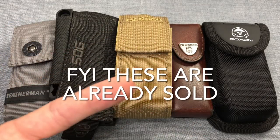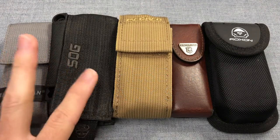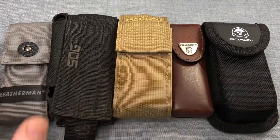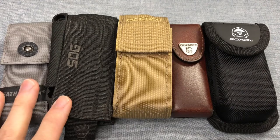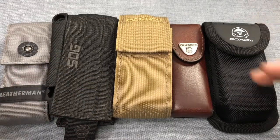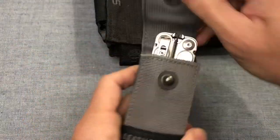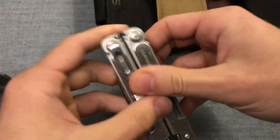What's up YouTube, I'm Joe, you're watching my channel Ink and Iron. I'm back today with a few multi-tools that I want to talk about, just because they're leaving my collection. I want to go over them and why I am getting rid of them — I need some space in the collection.